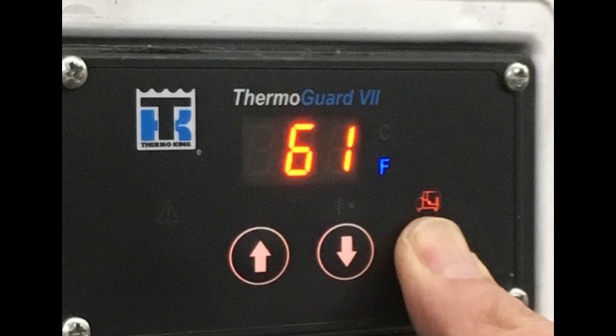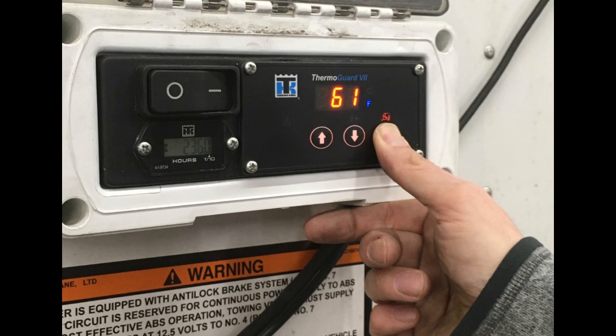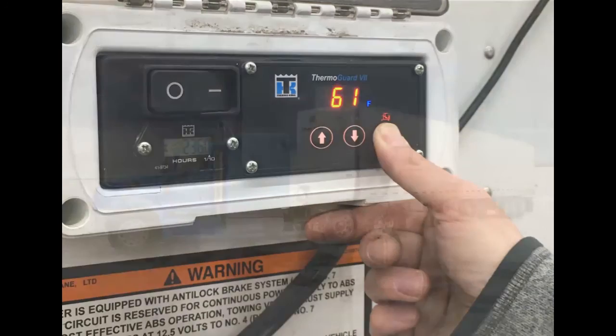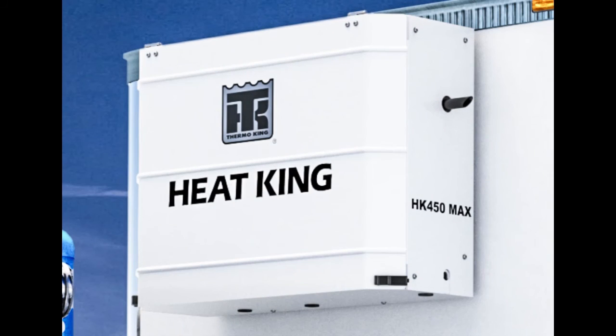After about 10 seconds, the usual temperature display will reappear. With a little time to familiarize yourself with the HeatKing interface, you will be able to get the best performance from your HeatKing unit and will be able to protect your cargo regardless of ambient conditions. From moderately cool to well below zero degrees, HeatKing by ThermoKing can meet your needs. Thanks for watching.